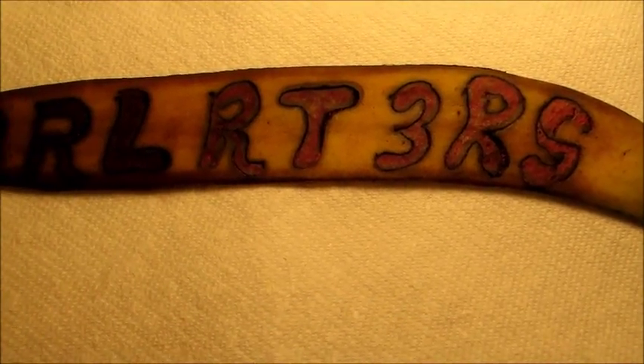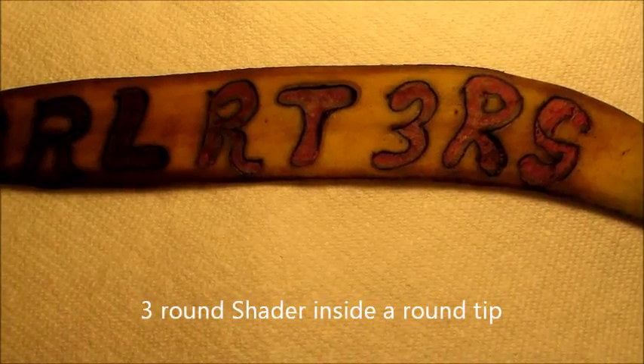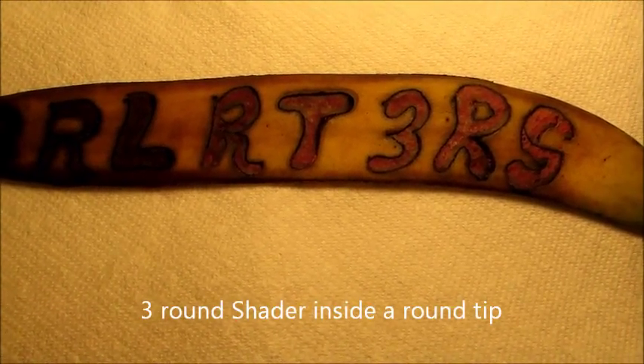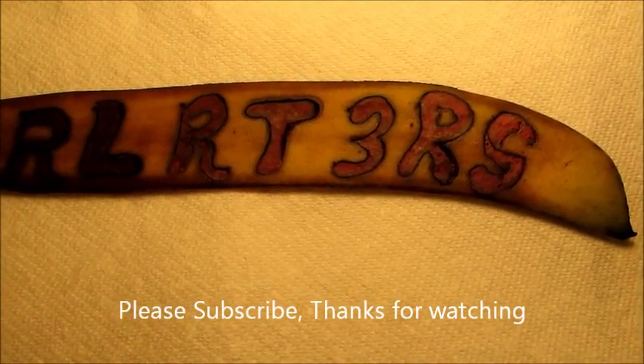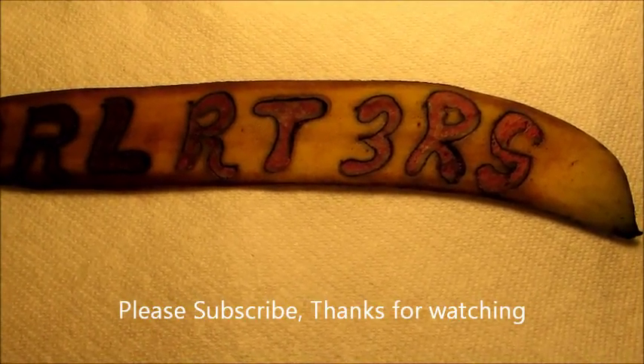I started out the first three letters with a purple and it really didn't come out that good with the banana, so I went with a magenta. At the RT3RS, I'm learning.